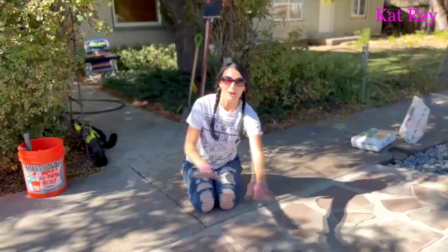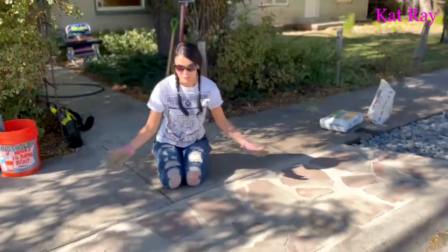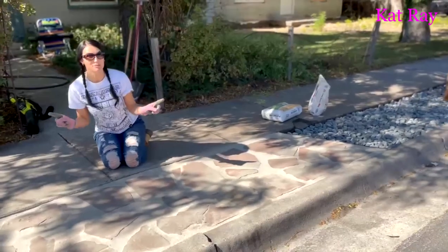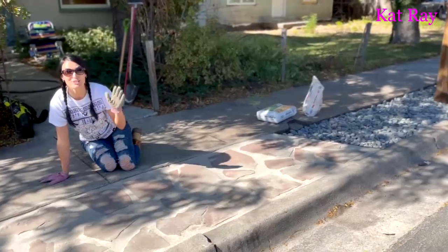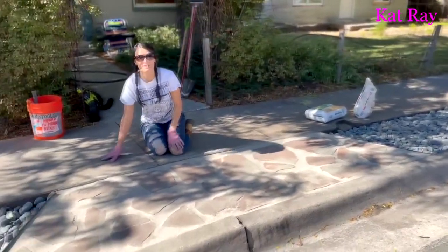We got all the polymeric sand between these beautiful flagstones, and now with this stuff you just have to get it nice and wet and it will solidify. We are so close to being done. This will be great.